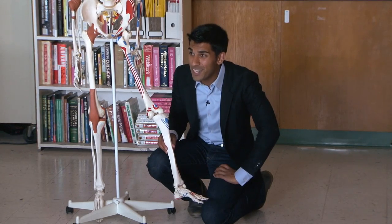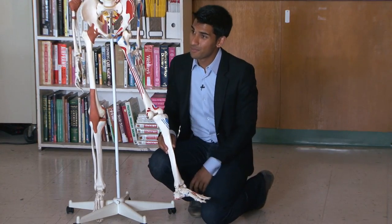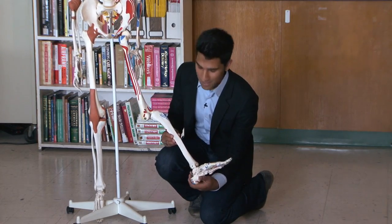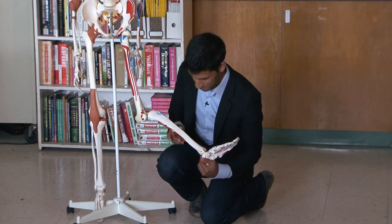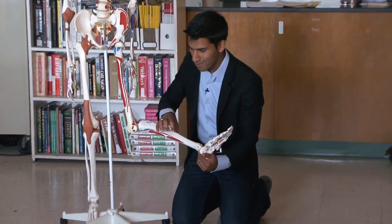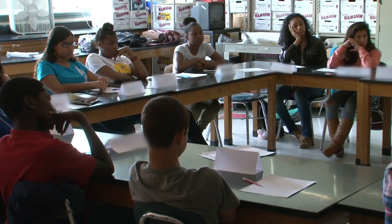Has anyone ever had shin splints or a stress fracture from running? A lot of times that's from impact injuries. When your form has you running on your heels, all this shock creates lots of little fractures, little breaks in your bones. And that will require you to stay off the court for the whole season.